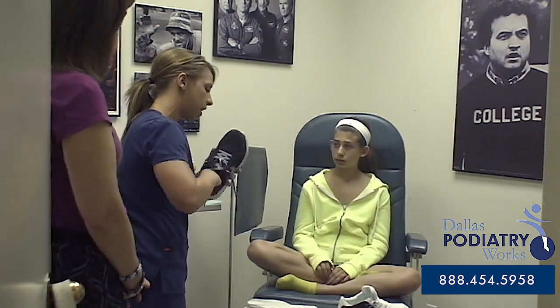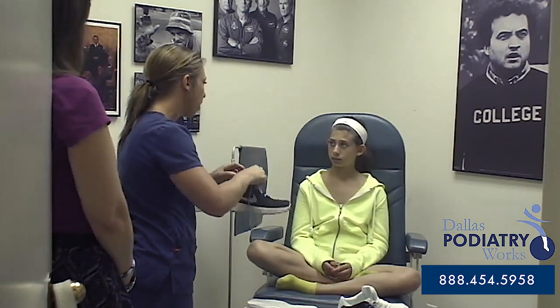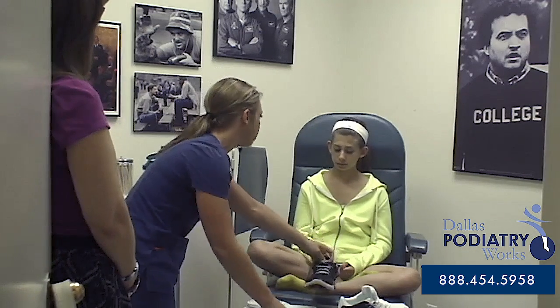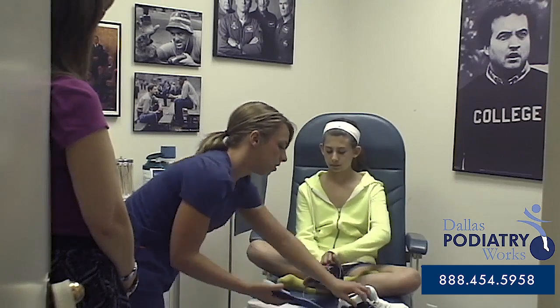When you're breaking in your orthotic, you're going to want to wear them for about an hour or so the first day. Slowly increase your time — I usually like to say double it. So the second day, wear them for about two to four hours, and then so forth.